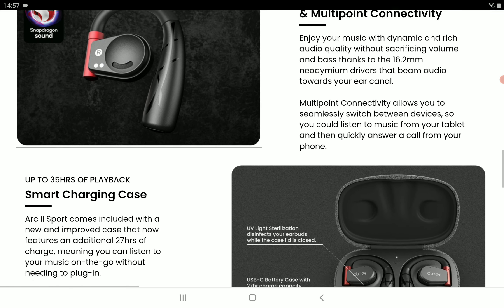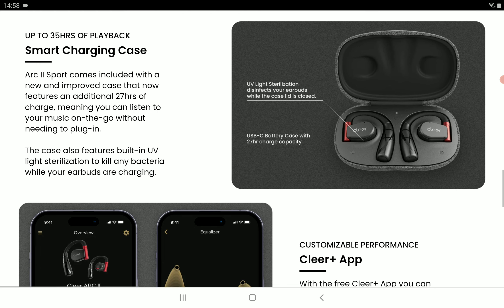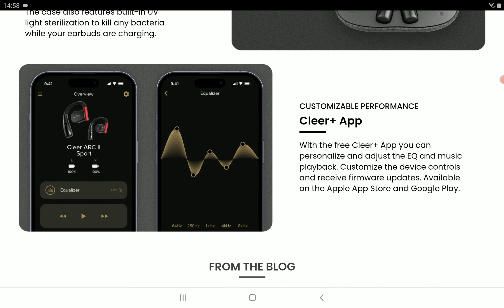I don't think anyone will complain whatsoever because it is a very versatile earbud in every respect. The drivers are quite big — it's going to hit hard. The 16.2mm Neodymium driver is good enough, at least for bass. It also has an app, so you can set up EQ presets and get the best out of whatever you're listening to.